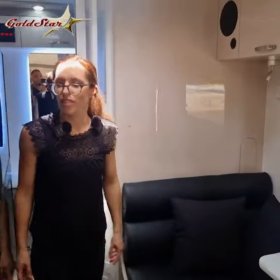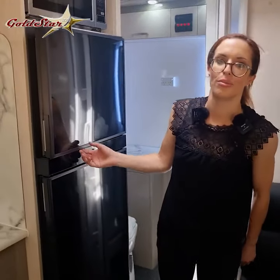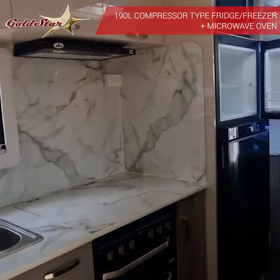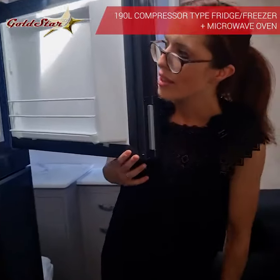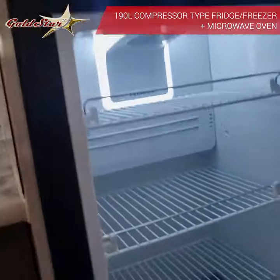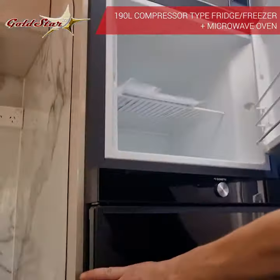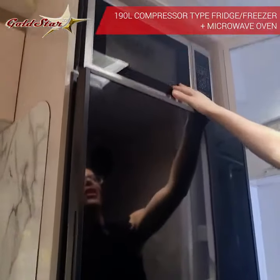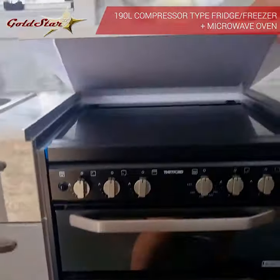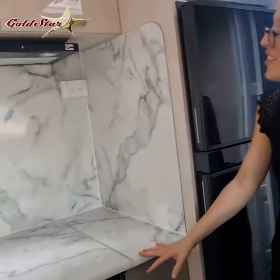We've got really nice neutral colour schemes in our vans. We collaborate with local designers to give you really fresh, modern, neutral palettes that stay classic but timeless. In the kitchen area, we've got a 190 litre Dometic fridge and freezer to carry all your fresh food for those long trips away. There's a microwave, a full Thurford oven, and a lift-up space giving you ample bench space for preparing and cutting food.